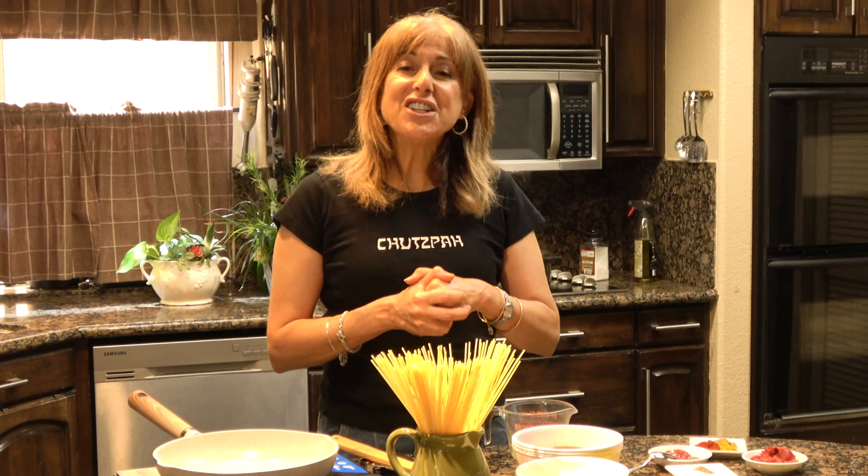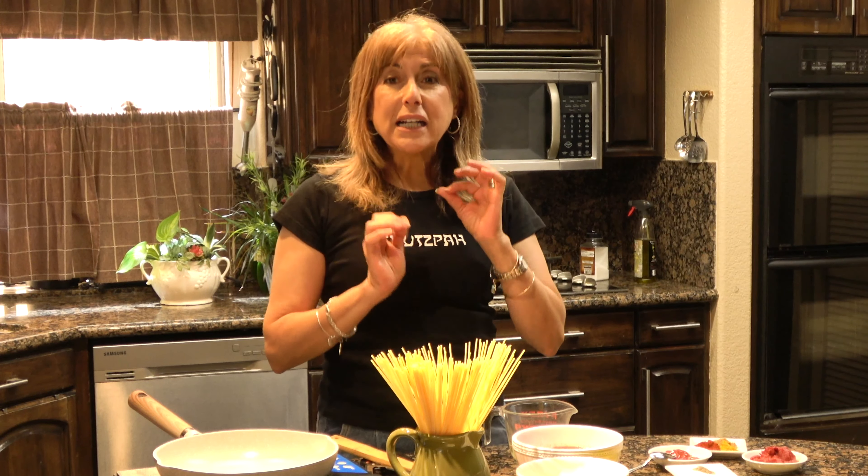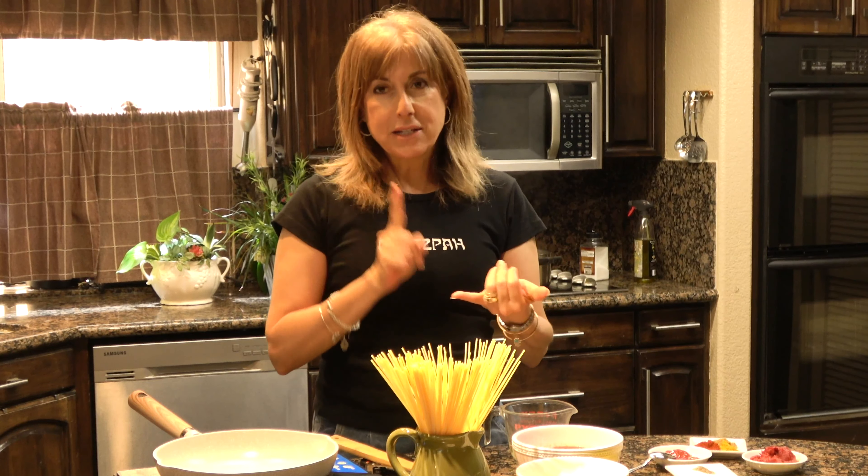Did you know that the Persians, the Iraqis, basically the entire Middle East have their own version of spaghetti called macaroni? Even in ancient Greece it was called macaroni.